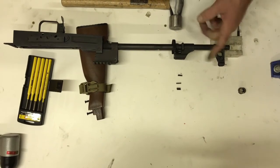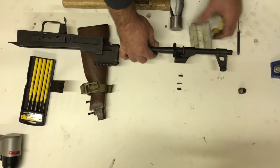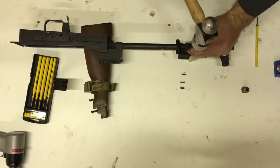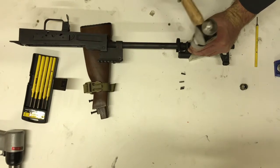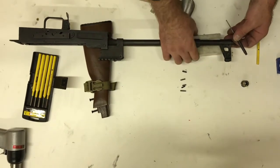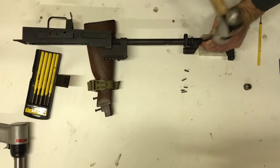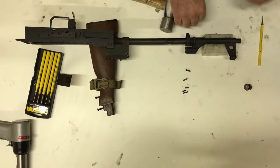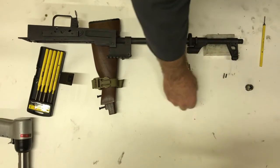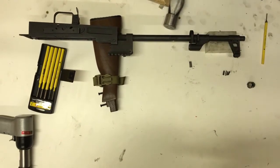While we're here I'm going to go ahead and bang these guys out — same idea. There's the longer pin, see that? The two long ones go with the gas block; the two short ones go with the front sight tower.